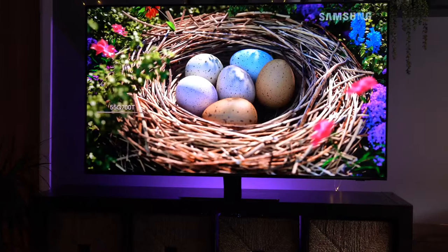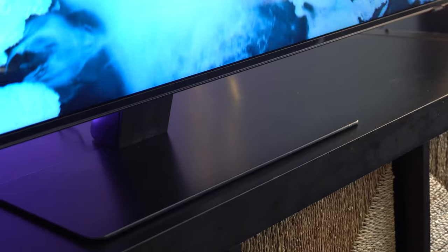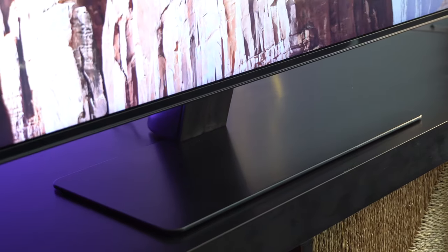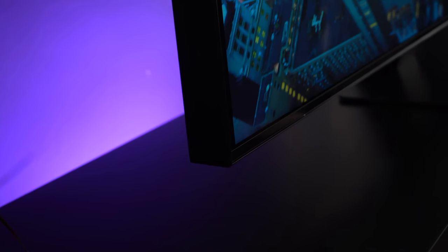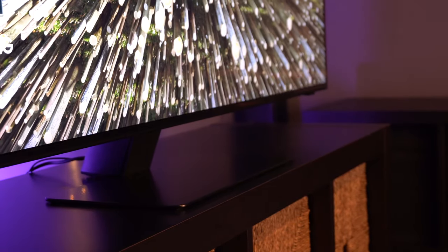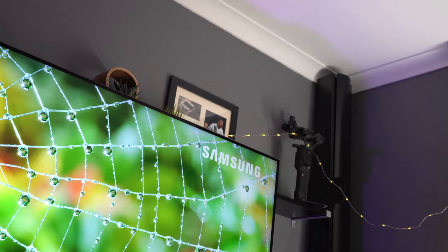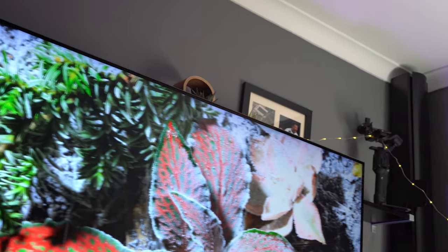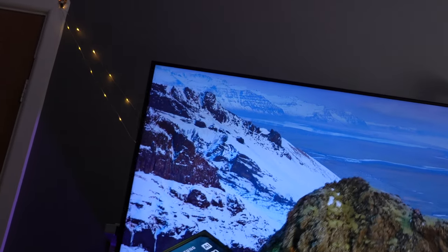This is the Samsung 55Q700T — the entry-level 8K model from Samsung, only available in Europe and the UK, not in the United States. The TV is not very good, but as the title of this video suggests, there is an incredible offer on at the moment that makes it pretty much a non-brainer to purchase. It really is one of the most incredible TV deals we've seen.